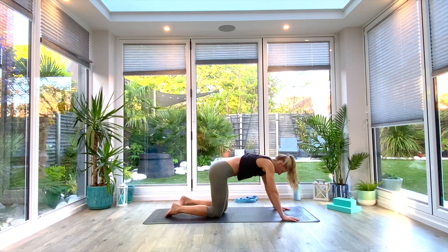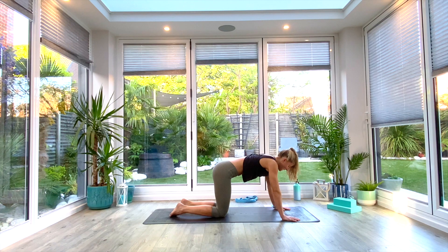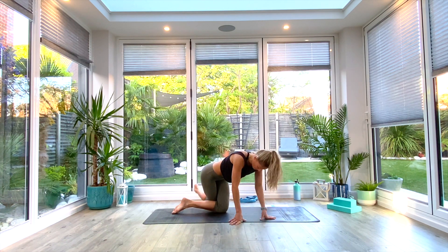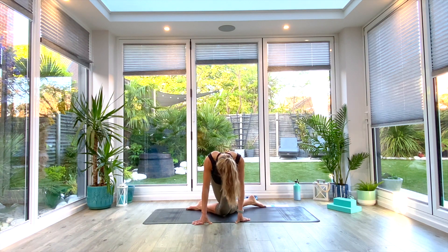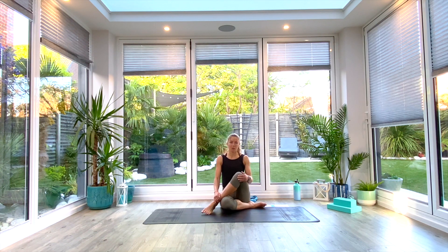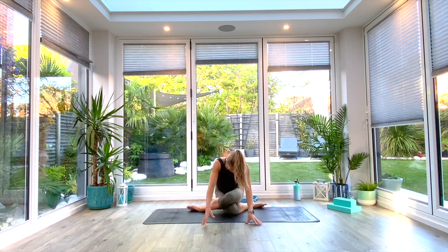We're going to come into cow face pose. Bring your knees underneath you — option one is just to do this in a cross-legged position. If you want to get into the hips, you're going to criss-cross your knees — left knee goes in front of right — and then sit back in that gap you've just created with those knees. Option to stay like this, or just take that left foot and place it on the floor, or even sit in a regular criss-cross position — however you are comfortable.